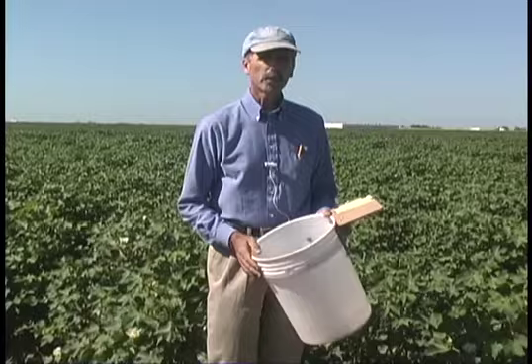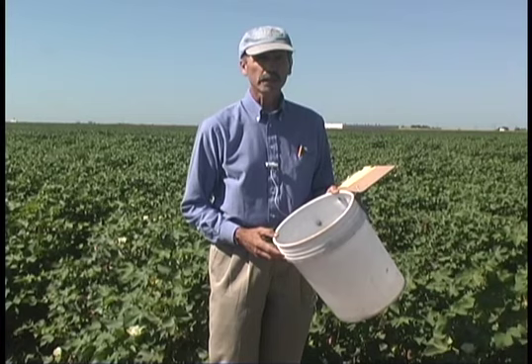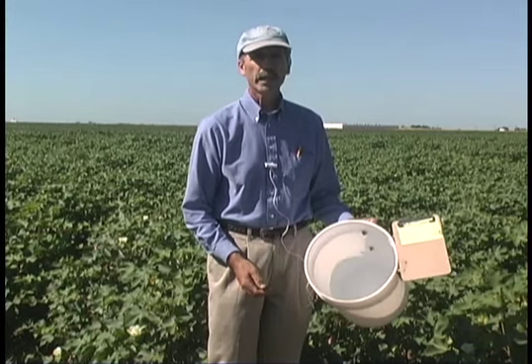Our research has shown that a much more efficient and still accurate method of sampling beneficial insects in cotton is what we call the beat bucket method. This is a beat bucket here. As you can see, it's simply a five-gallon pail — or a pail that's a little bit less than five gallons works just as well — modified with a bracket to hold a clipboard so we can record our counts. You might also want to put a handle on the side to make it a little easier to use in the field.